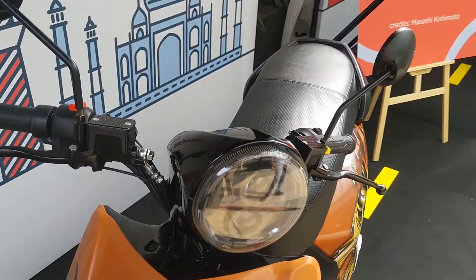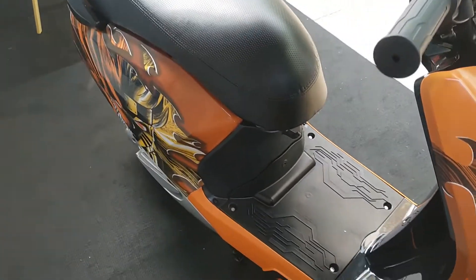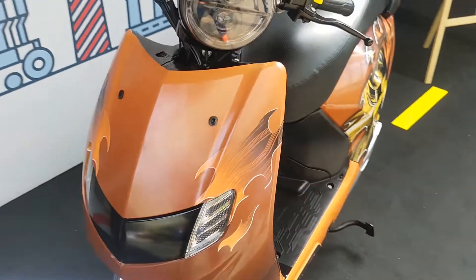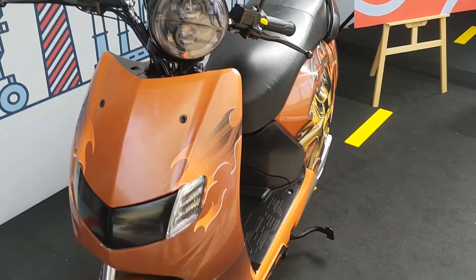One more interesting feature is cruise control, which is quite attractive to see on an affordable scooter like this. However, since the top speed is only 65 kilometers per hour, you probably won't get to use cruise control as much as you'd like.